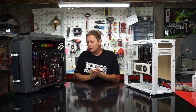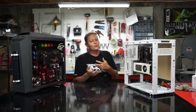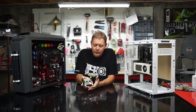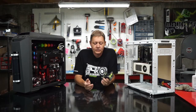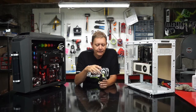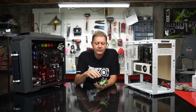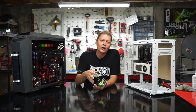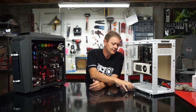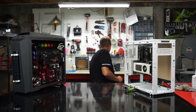So that's what we're going to do — look at the components you'll need for a custom loop, and then next time we'll get into the actual installation. Let's start with our CPU block. I've got an EK Supremacy CPU block that came out of a couple of other builds. It's a very solid block, not real flashy — it's acetal, basically a nickel plate with an acetal top. It has fins on that nickel plate that give the water more surface area to draw heat up as it flows across.